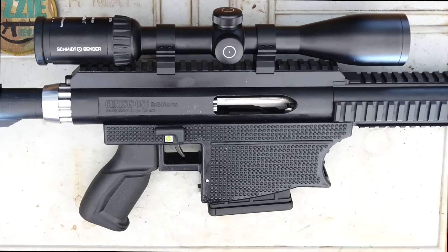Hey guys and welcome to Aussie Reviews. Today I'm checking out the Anfield Arms Genesis 1 rifle. This rifle is made in Gympie, Queensland, right here in Australia. There's been quite a few of you who have asked me for my thoughts on it.